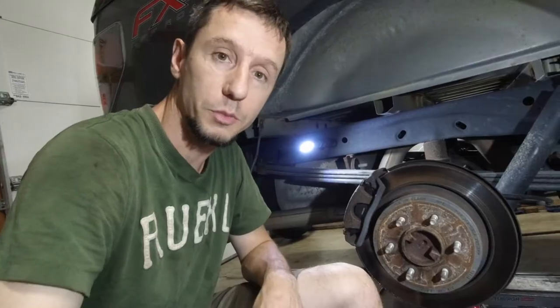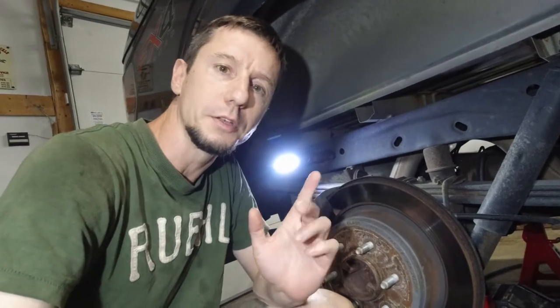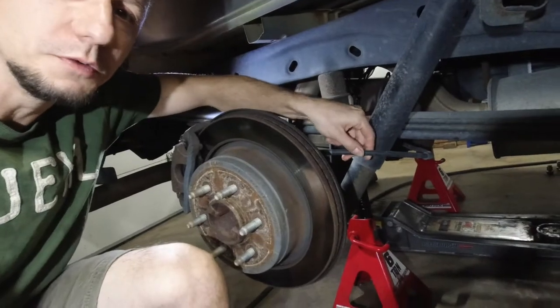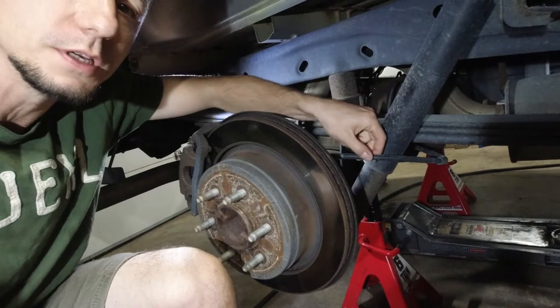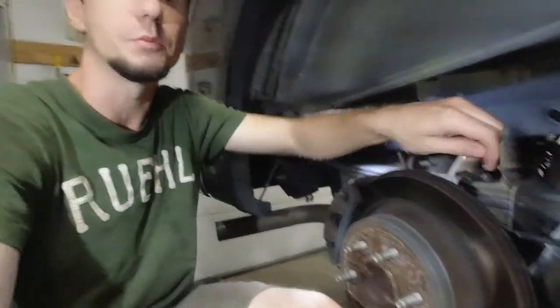Hello, boys and girls. Welcome to a repair video. Got a 2014 F-150 over here, made by Ford. This is the EcoBoost V6 Twin Turbo version, the FX4 — I believe it's a 3.5. And we're going to be doing parking brakes, which in this case are just like drum brakes but without the cylinder. All you got is this manual line — you push a lever inside, and this pulls and activates the parking brakes. So let's get to it.